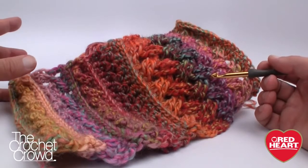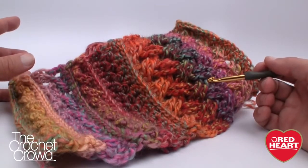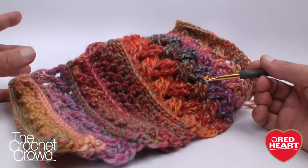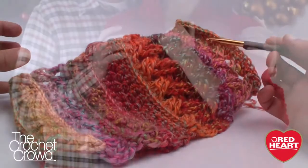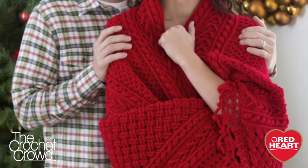In this series we're going to be learning the front ridge, cables, arrow stitch, the woven stitch, as well as the Celtic weave. The Celtic weave is what caught my attention on this afghan in the beginning. In reality, I've been running The Crochet Crowd for six years and I'm still learning new stitches.